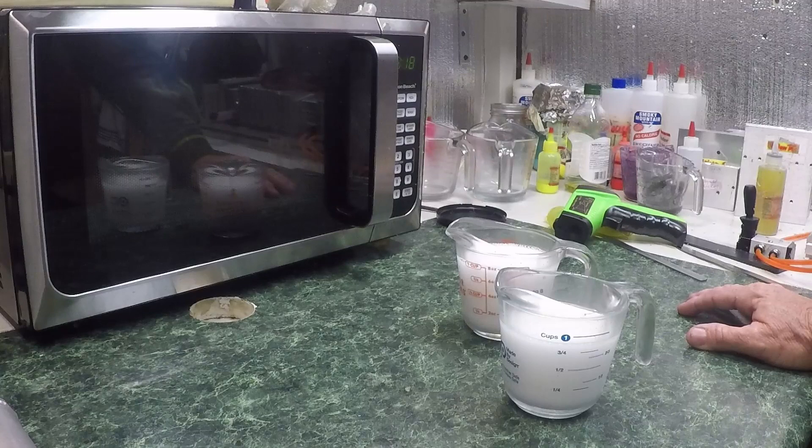He said those baits were good — he caught a bunch of fish on them and some big ones. He loved the video he did on them. He said, can I get some more? I said I don't have any more. So I named the color Wally because he done so well with them.